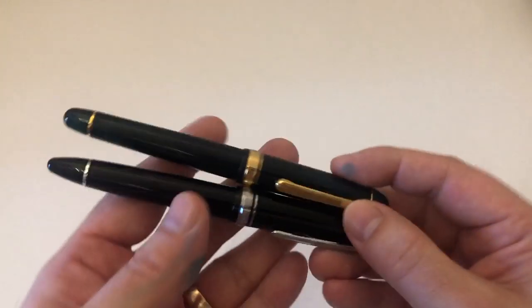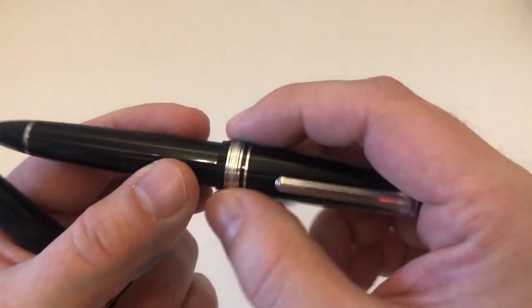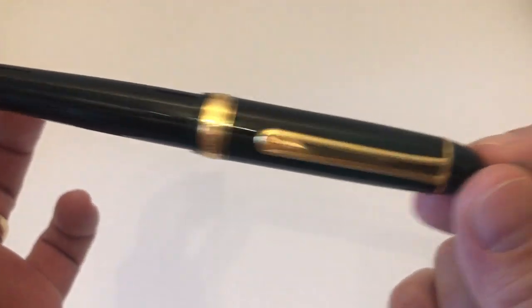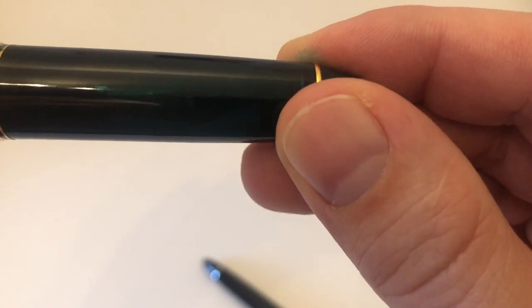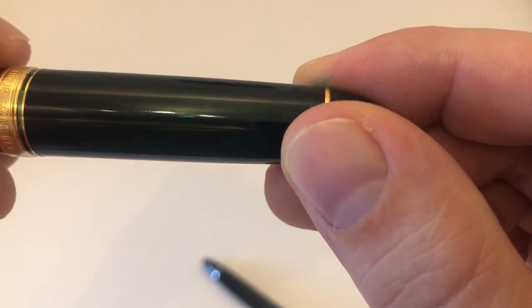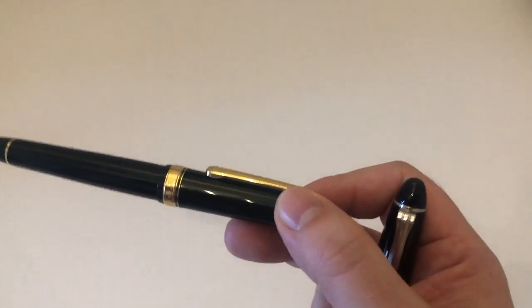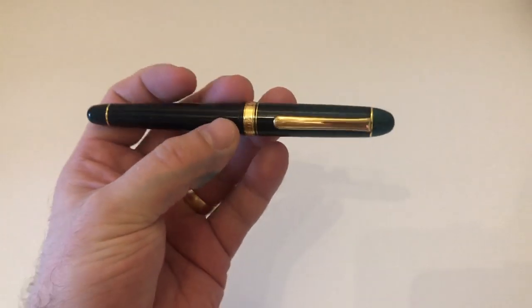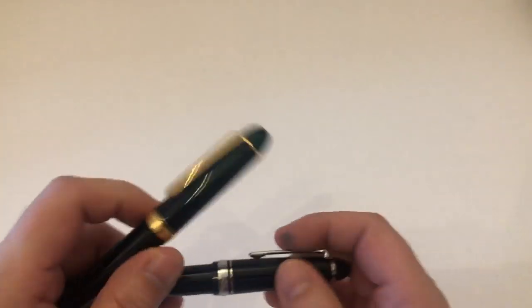Both pens are available in different colors. One main difference is that Sailors are most of the time solid-colored — though Sailor does make demonstrators — while the 3776s are most of the time semi-translucent. You can see the nib moving inside when you turn the cap. This semi-translucency is loved by many Platinum 3776 enthusiasts because when sunlight comes in, it looks super cool — you can hold it up to the light and really see through it, which is really nice.